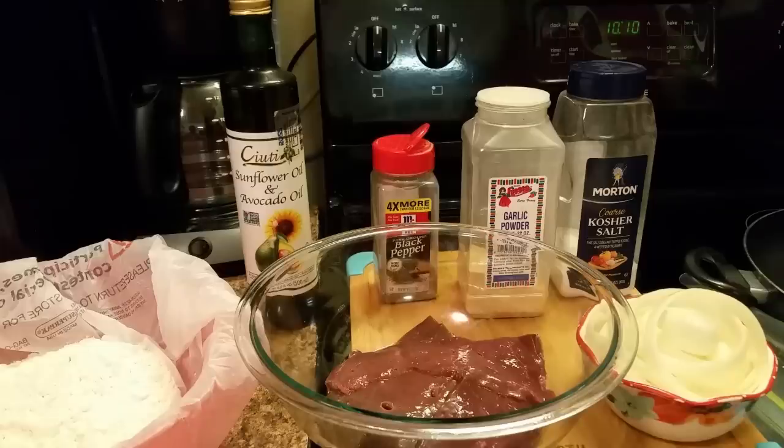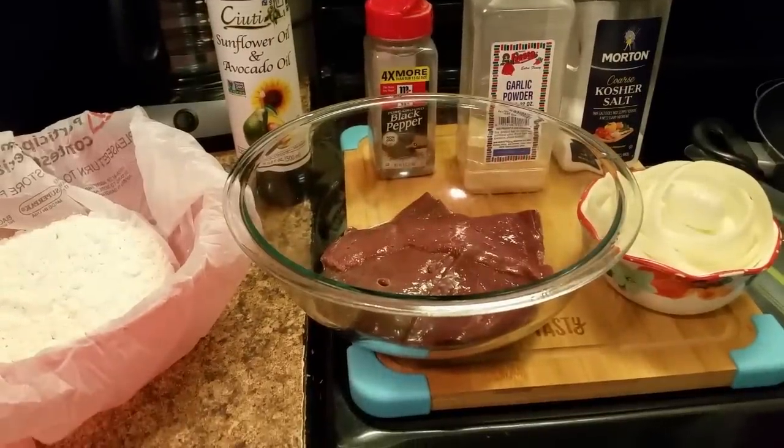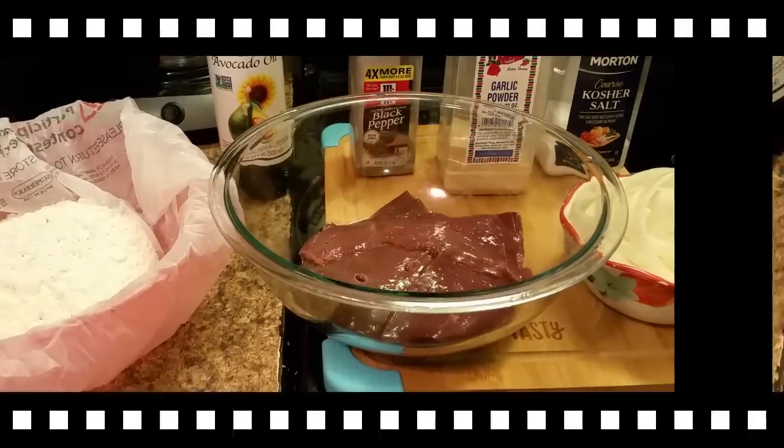Okay, here as y'all can see I have my liver in this bowl and I also have some onions. I have some salt, some garlic powder, and some black pepper. If you want to add onion powder you can. Let's get to making our liver and onions.